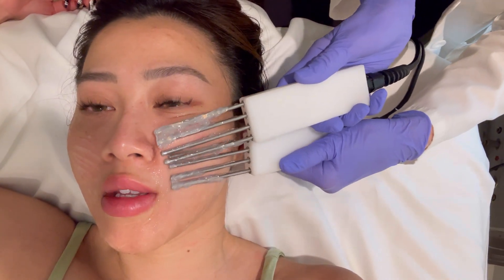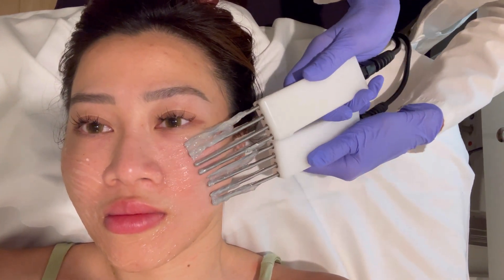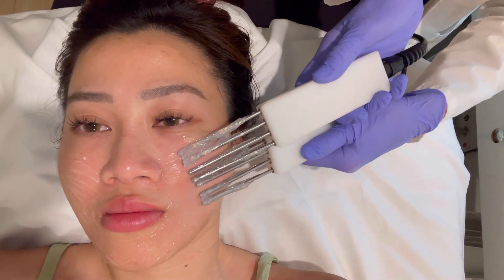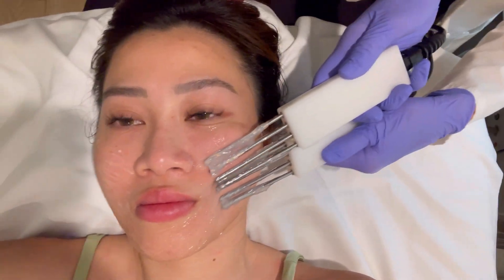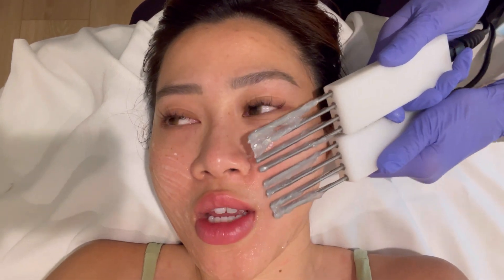The client's concern is dark circles. The esthetician says swiping under the eyes can get blood flow going, but for dark circles there's really no definitive treatment. The best thing she's seen is injecting PRP — not filler, just your own growth factors. The client says she's probably always had them and suspects it's genetic.